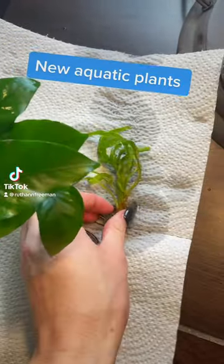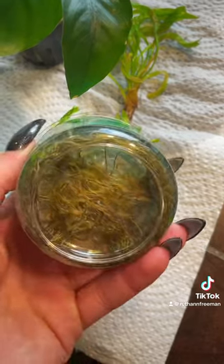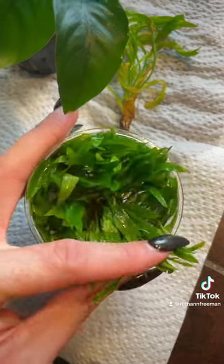So I got new plants for the tank, and I thought I'd show you my setup process. This was my favorite — it's a Vesuvius. And I thought I'd try some cultivated plants, so I got a green gecko.